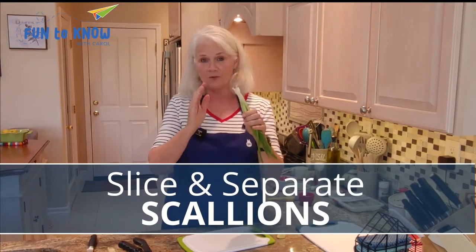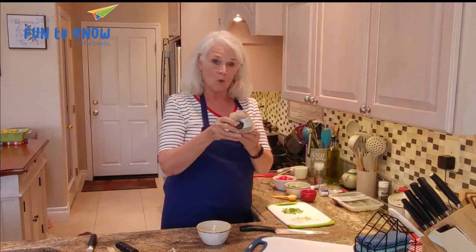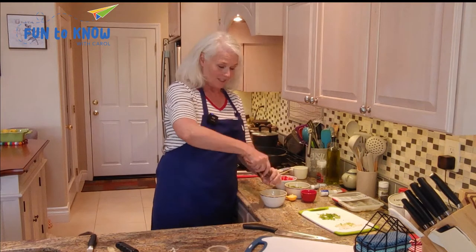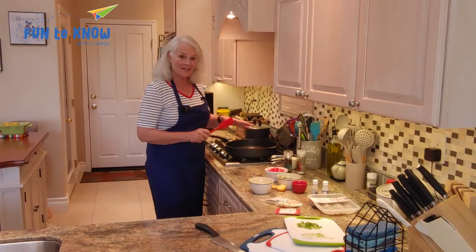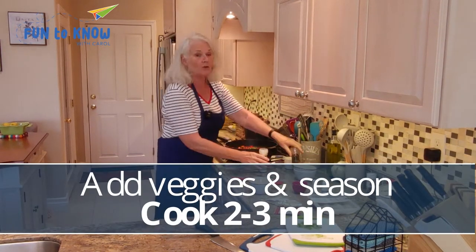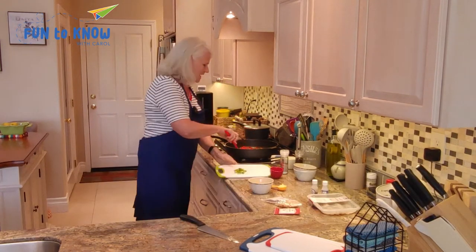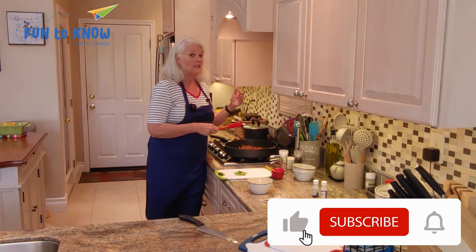The last vegetable we're going to deal with are the scallions. You're simply going to take the root end off and then slice up the tops and bottoms, keeping them separate. Then we'll take one egg, which comes in a protective case, crack it into a bowl, season it with a little bit of salt and pepper, and lightly beat it just with a fork — it doesn't need to get foamy, just lightly beat it. Now we'll get to cooking. Heat up some olive oil in a pan and add the red bell pepper and green beans, season with salt and pepper, and cook for about two to three minutes until slightly softened. Then you'll add the ginger, garlic, and the bottoms of the scallions — this is when your kitchen starts to smell yummy. The ginger, garlic, and scallions are called the aromatics and they really do add a lot of flavor.